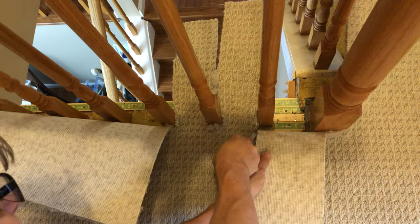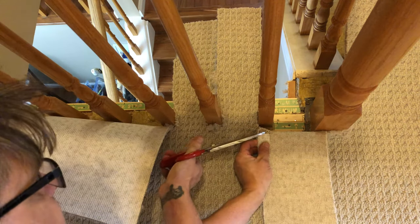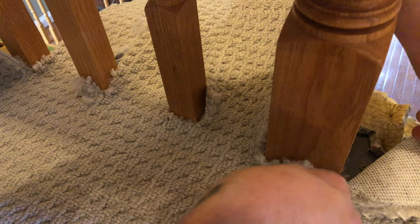Now this is the Berber carpet — you've got to be careful. Berber likes to fray, so use your scissors to cut off the fray. Don't try to cut it off with your knife all the time because your knife will pull those fibers.